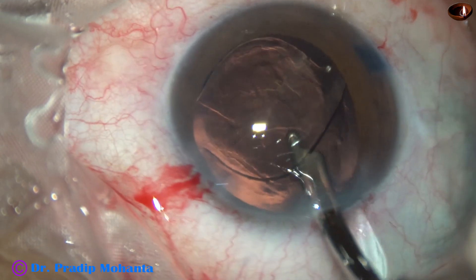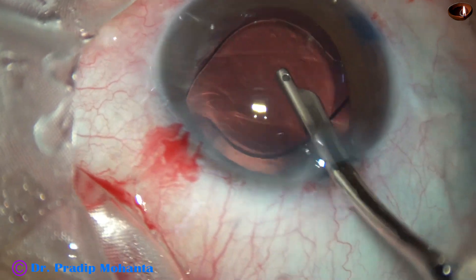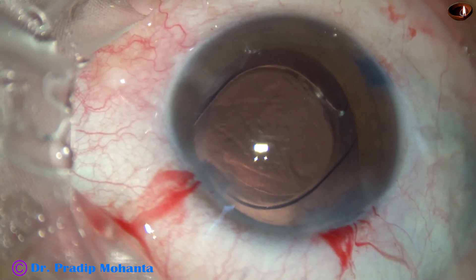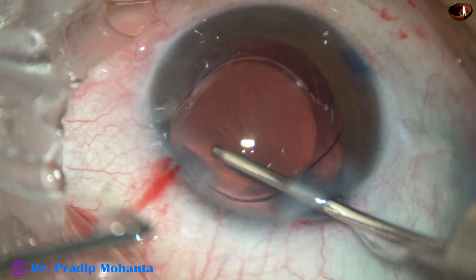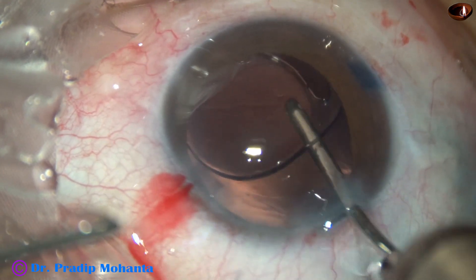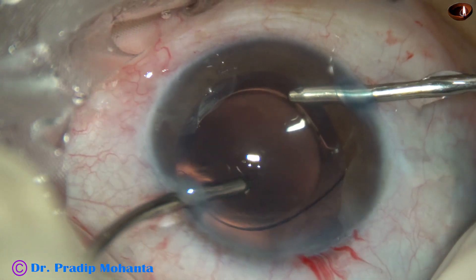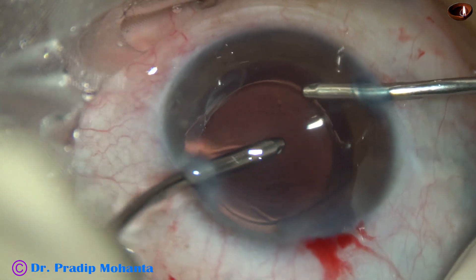The capsular bag is nicely irrigated, and then the anterior chamber is also irrigated. Irrigation and aspiration by the Simco cannula is done for some time — still a lot of viscoelastic is there. Now I use the irrigating probe of bimanual irrigation-aspiration. A lot of viscoelastic from the anterior chamber as well as from the capsular bag is removed just by irrigation. Now I use irrigation and aspiration together, and most of the viscoelastic molecules are removed.